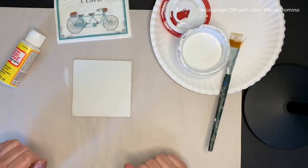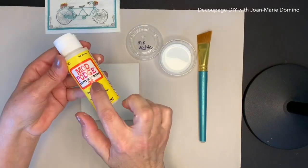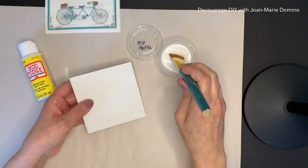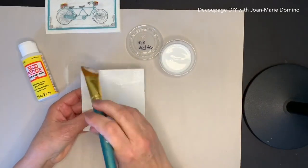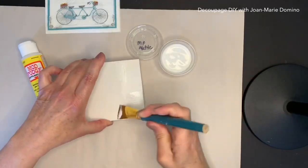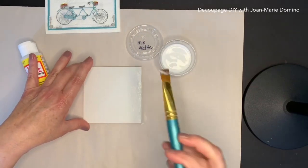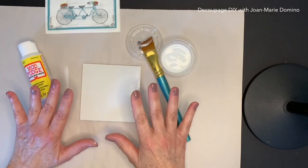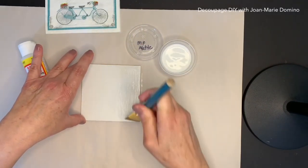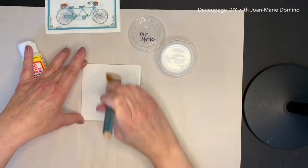I'm only going to give it one coat and then let it dry. Now we're going to move on to putting the Mod Podge on — I'm going to put two coats. That's what's inside that little container. I'm going to put the glue all over the square; I want to make sure I get right up to the edges. I'm going to let it dry, come back and do a second coat — same thing, cover the entire square with Mod Podge and let it dry.